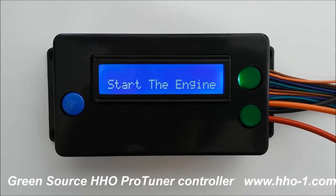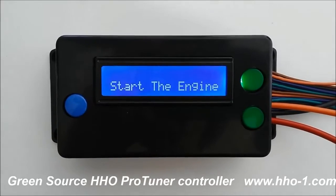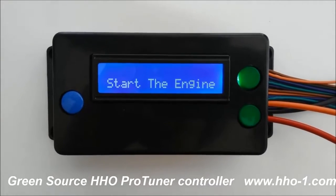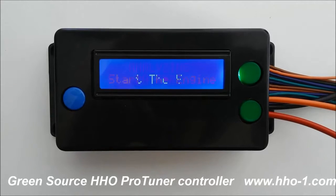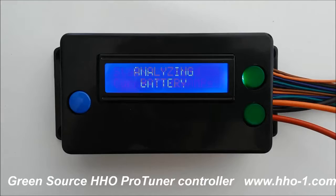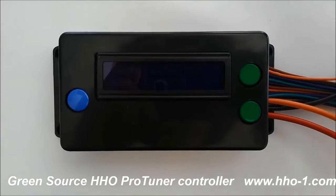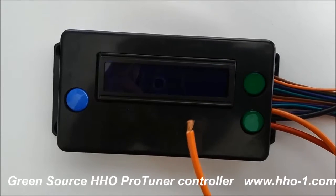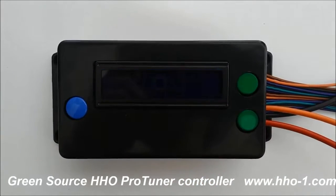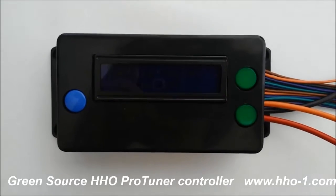The first is two important safety features. First, the controller turns on and off automatically, only when the vehicle is running. So when we start the engine, we'll demonstrate that ProTuner wakes up and starts its process only after a few seconds. In this case, we're going to get a low water alarm because the hydrogen is not connected. And when we turn the engine off, we'll see that the tuner goes back to sleep.